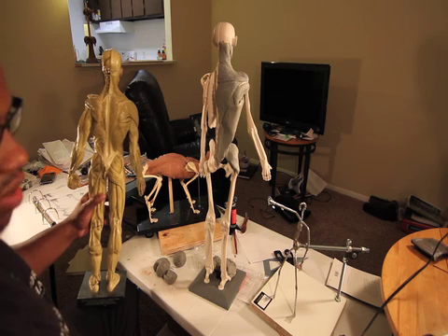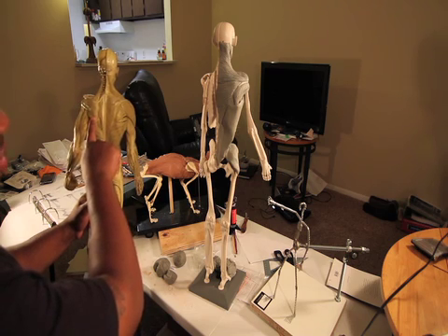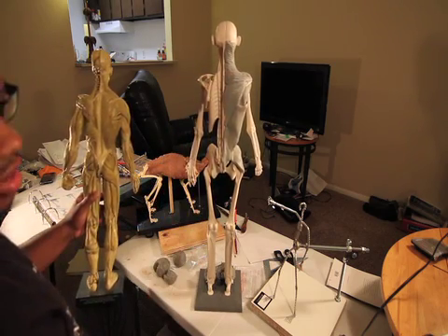I remember when I first started modeling, I was having a lot of major issues trying to figure out what was going on in the scapula. So this is what I'm going to tackle today — the scapula.